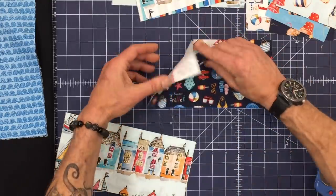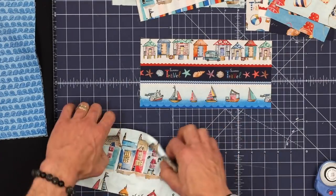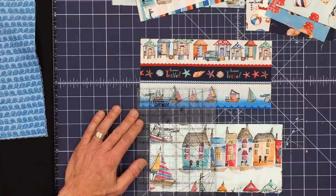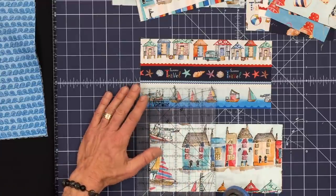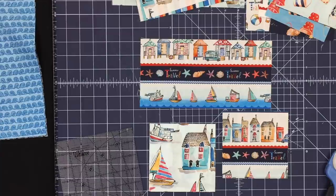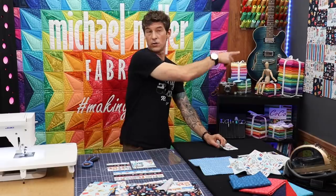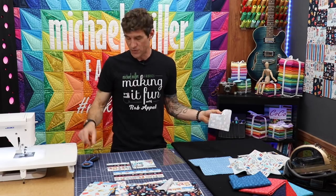I still have everything upright just in a different orientation, so I can use it back in the scrappy project very simply. That's what we're going to do — let's build a few squares. Make it really easy in construction.